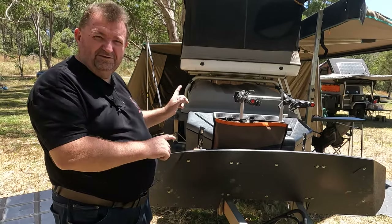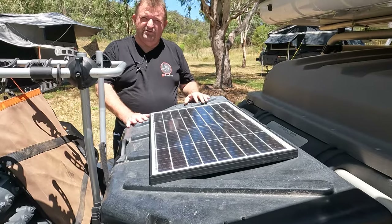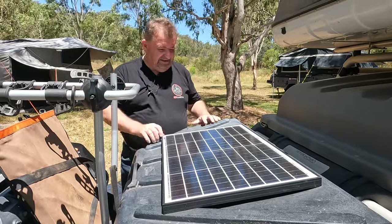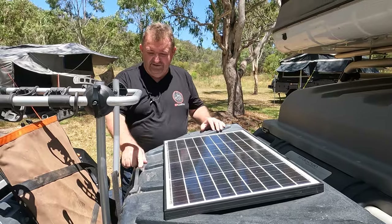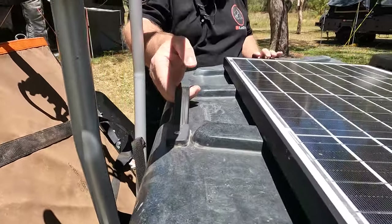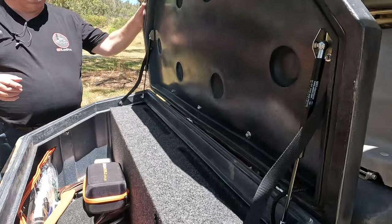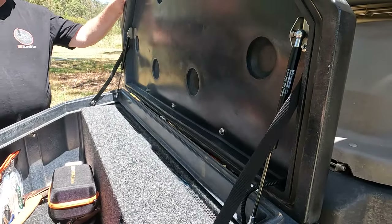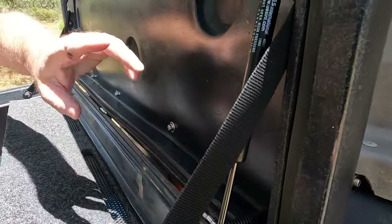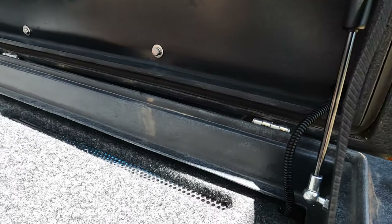Now let's come back to the toolbox and have a look at a couple of simple things we did. The toolbox is great — this is the toolbox you can option up from Pod Trailer — but it's really hard to open. There's actually no handle on it as it comes, so we had a very simple strap handle added, which makes it super easy to open. The other thing is that sometimes the lid was flopping or blowing back down in the wind, so we had a little gas strut added to the lid to help hold it open when you're getting things out.